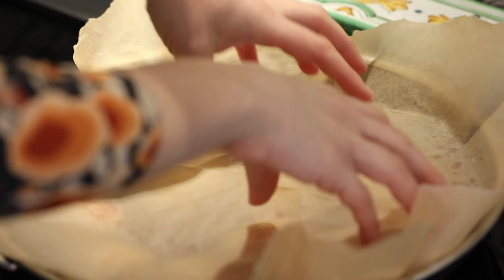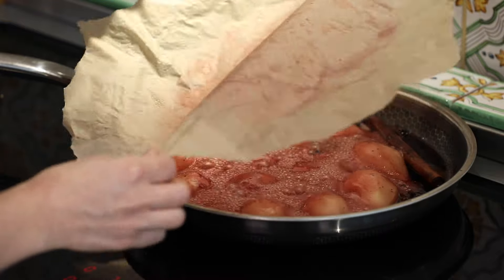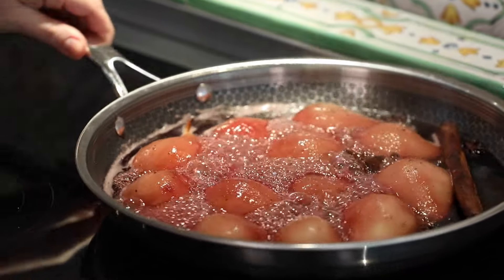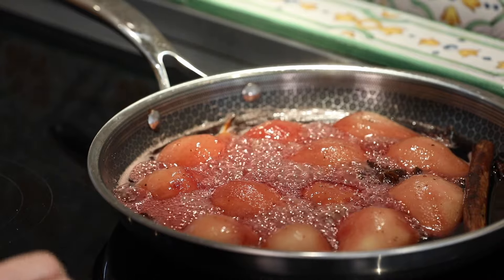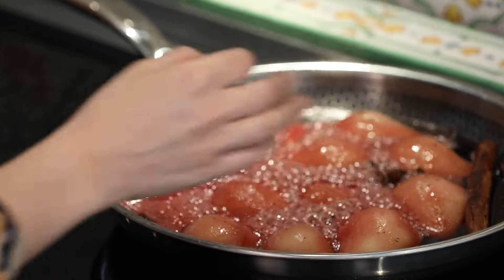I'm going to let them simmer on medium heat for about 25 minutes. It's been about 20 minutes so I'm going to take my cartouche off and let the rest of the red wine evaporate until there's a very tiny amount in the bottom. The pears should be quite soft but still holding their shape.